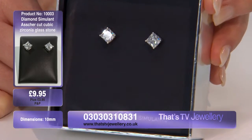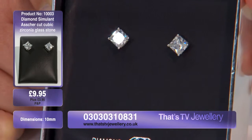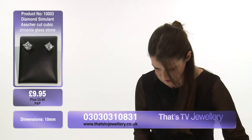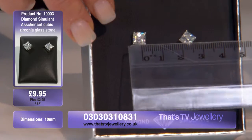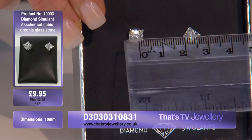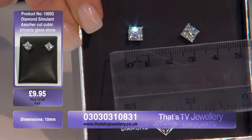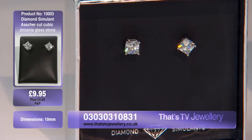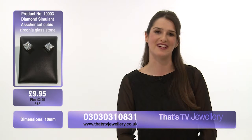I've never seen zirconia look so good before. We're just going with the ruler here to measure them — let me turn those around so they're square on so you can see for yourself. They come in at 10 millimeters, that's approximately one centimeter if you prefer centimeters — a wonderful size that will suit all ear shapes and sizes. That's item one treble zero three. Thank you for watching, see you soon.